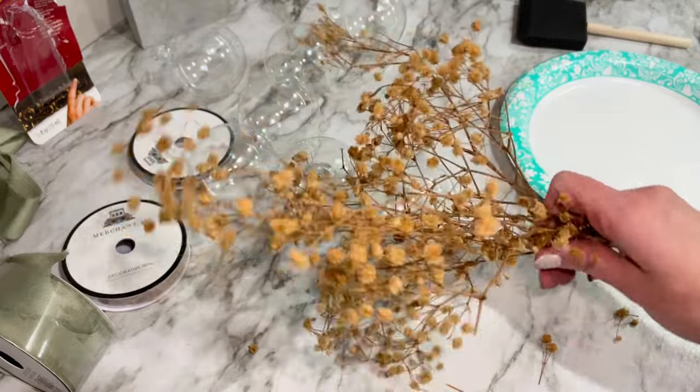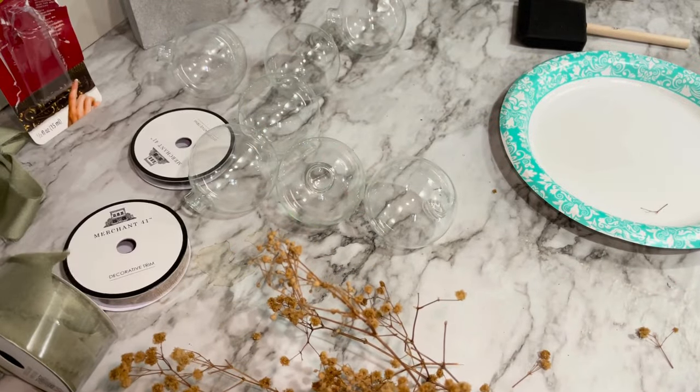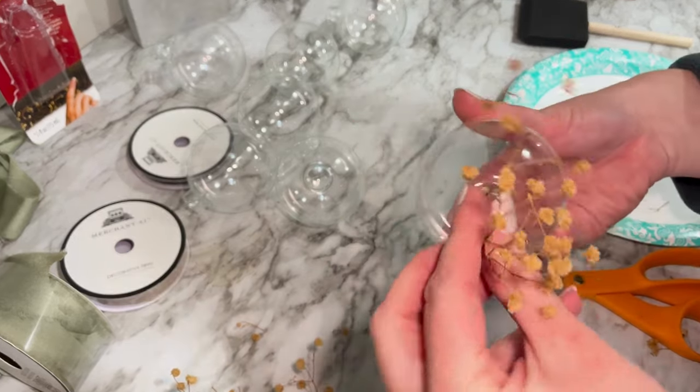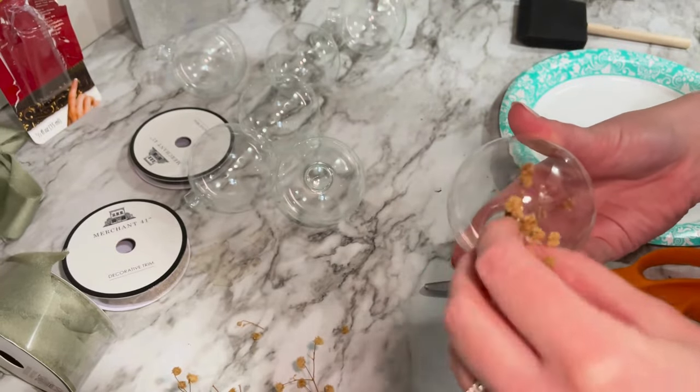My color scheme this year for Christmas is tan, greens, and black as an accent color, so I'll be designing the ornaments to fit that scheme. For the first ornament, I'll be using dried flowers I found from Goodwill a few years ago. You can find a similar type at Hobby Lobby, so I'll link a similar option below in the description box.